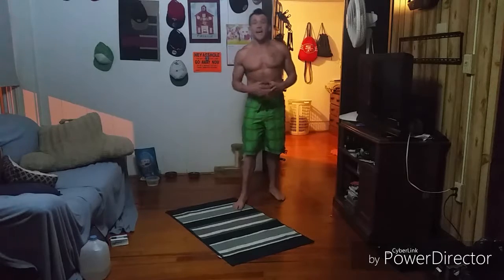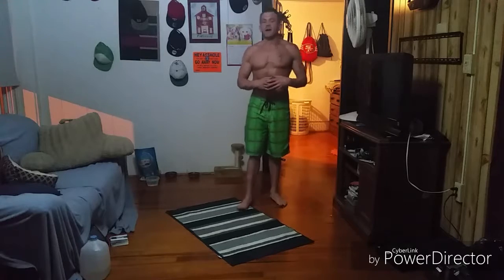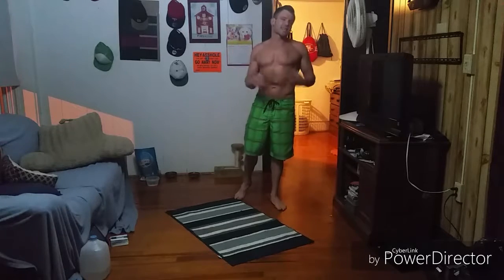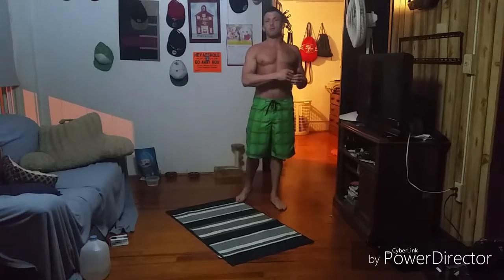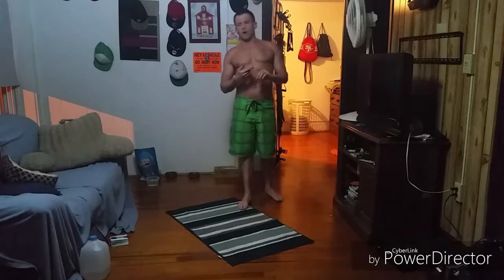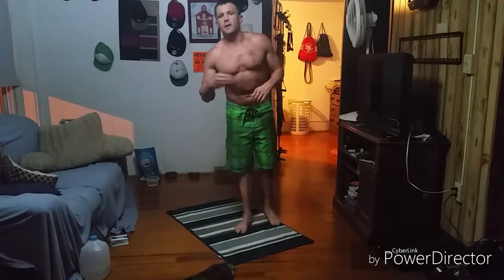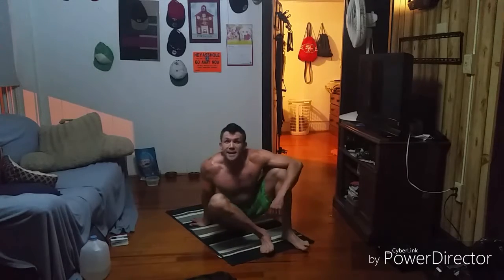We have another fun, quick ab workout today. I just got home from swimming at my parents' house and I had a burner, so I'm feeling a quick little ab burner and I'm going to bring it to you guys. We're going to work for six minutes and see how far we can get. We're going to do an ascending rep scheme, one to ten, of three movements: the reverse crunch, the twisting sit-up, and the V-up.